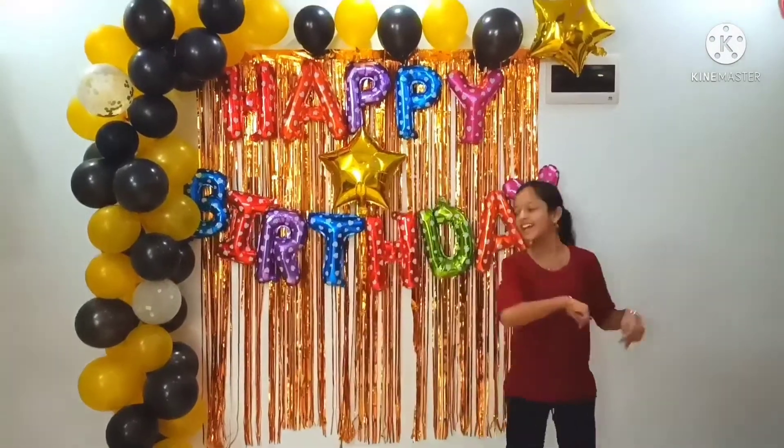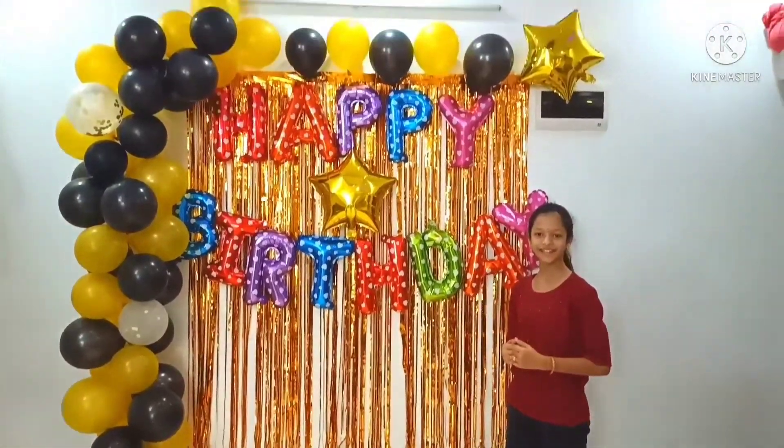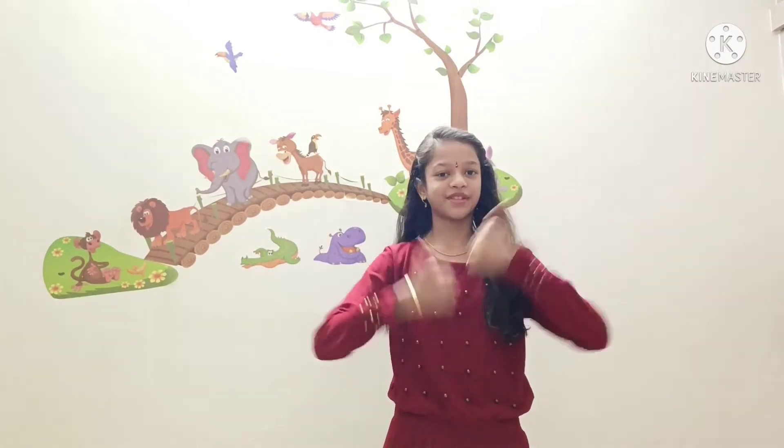Our decoration is ready. If you like it, please comment. Hope you all enjoyed watching my birthday decoration video. Please like, share, and subscribe to my channel.